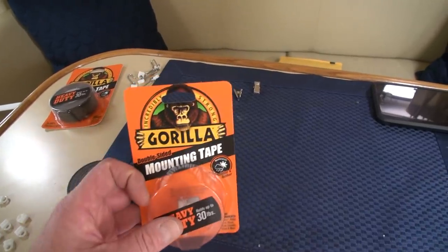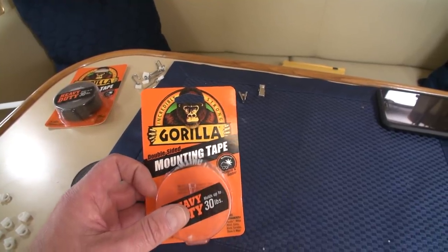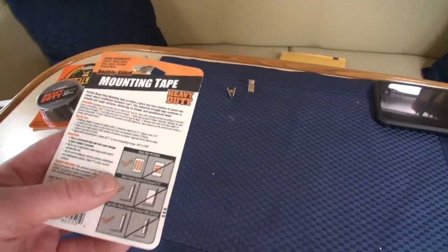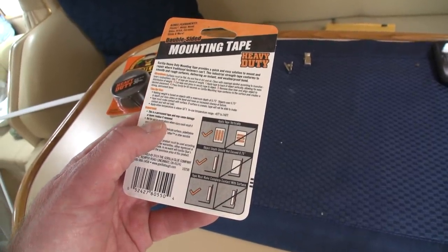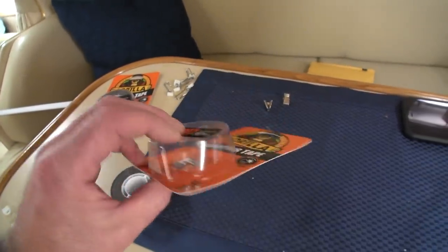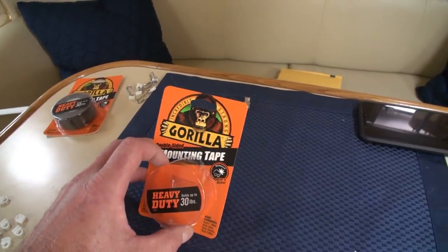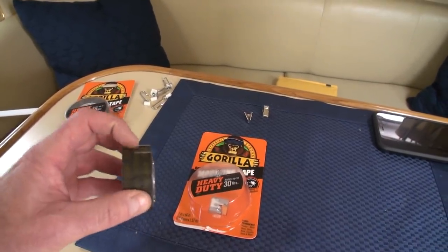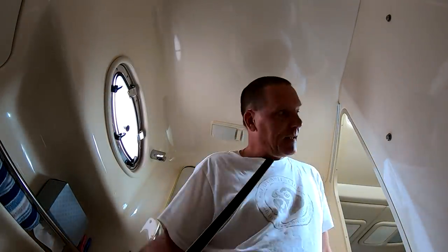I've used Gorilla Glue on the last boat and this boat and it is super strong and long-lasting, so I'm confident in this product. The only thing is there's a warning: this is a permanent tape and may cause damage or leave residue if removed. So this is going to be a one-shot deal — if it goes up and doesn't work as expected, that track is probably going to stay there for all eternity.